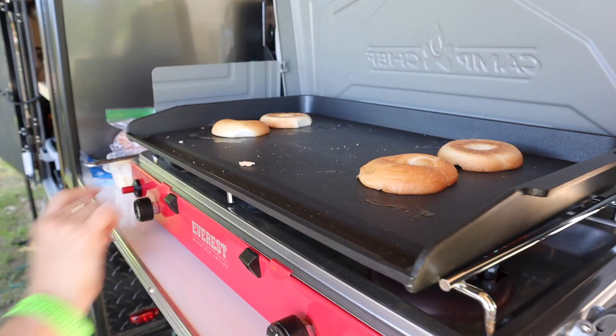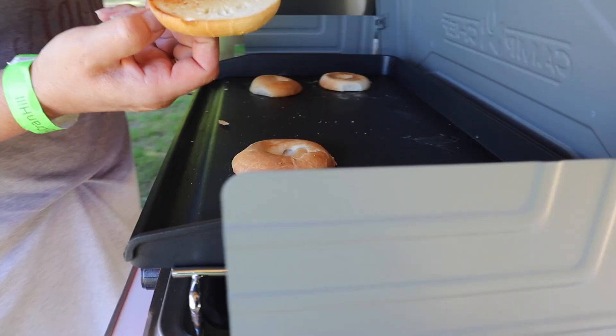Good morning everyone. We got up here last night, probably 7-8 o'clock, got everything set up, had a nice meal, and we had a nice campfire. Time for some breakfast — first time with a Camp Chef, toasting my bagels.